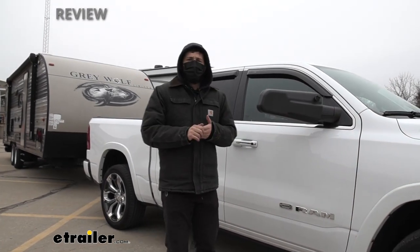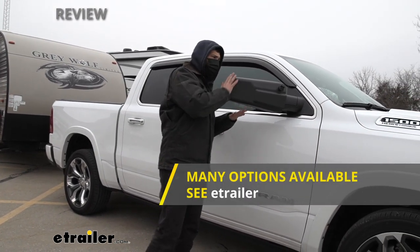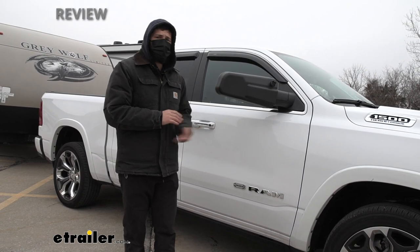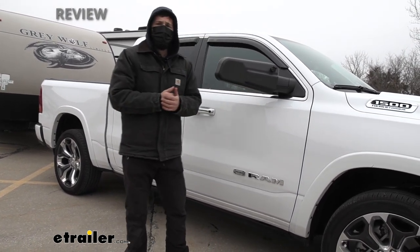Keep in mind there are a couple of different towing mirror options on the market. These particular ones are geared towards more base model vehicles that don't have those extra bells and whistles built into the side mirrors, such as the integrated turn signal, the puddle lamp, or the camera on the bottom.